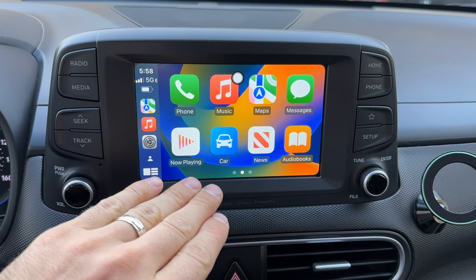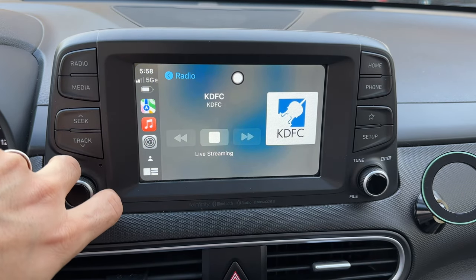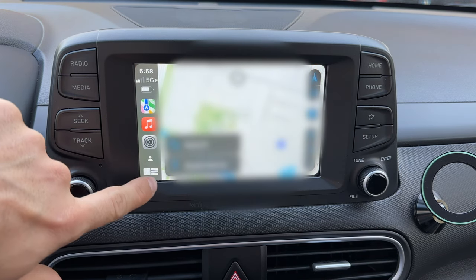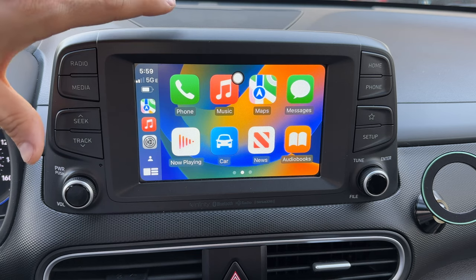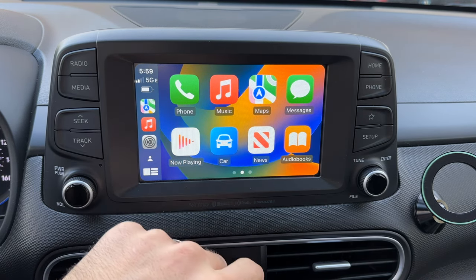Once connected, you have a fully functioning wireless CarPlay. There's nothing different — it works exactly like a wired connection, the audio quality is just as good, and all your apps like Apple Music, Spotify, YouTube Music, and Maps work as expected. It automatically connected within about 45 seconds from plugging it in, so by the time you put your seatbelt on, it's all connected.